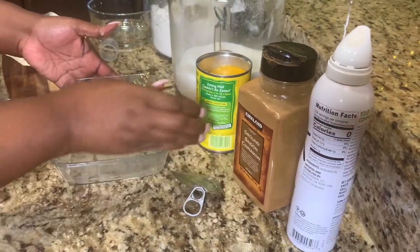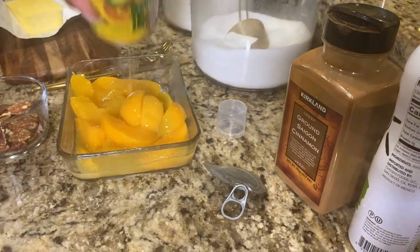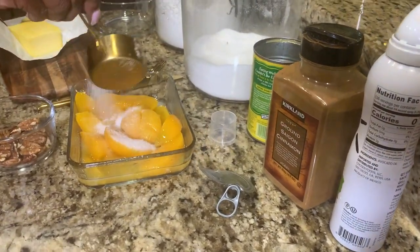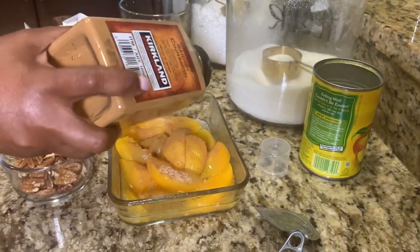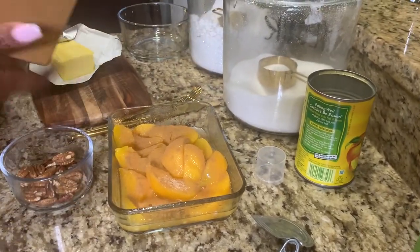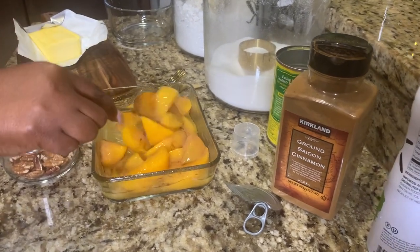The recipe starts with me spraying a very small pan. Why so small? Because this is my peach cobbler — which is why I'm sharing it with you, so that you know you can make desserts for you. You can make dishes for you. Peach cobbler is like one of my favorite desserts.